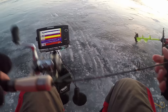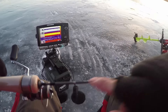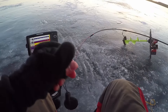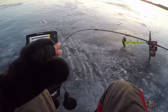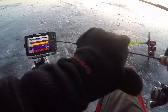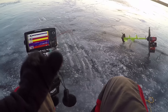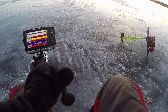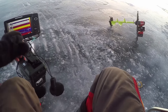Here I'm using this rod by Number Eight Tackle Company — it's called the Snitch. This tip here is super soft, you can see from this bend. The tip is soft, and then back here is more of the backbone where you can help set the hook when a fish hits. This is a very good indicator — the fish won't really detect the rod until you set the hook and really dig the hook into it.